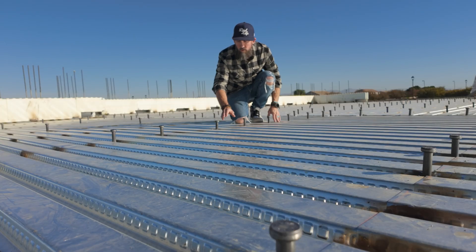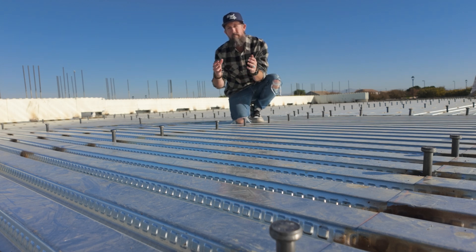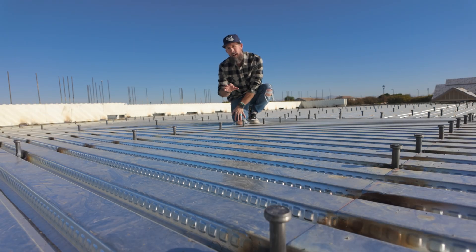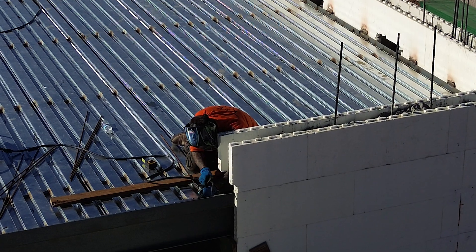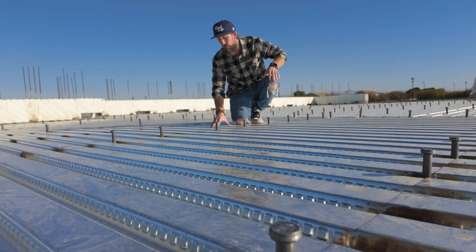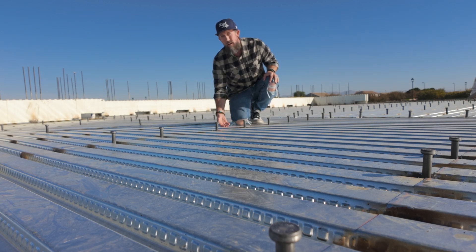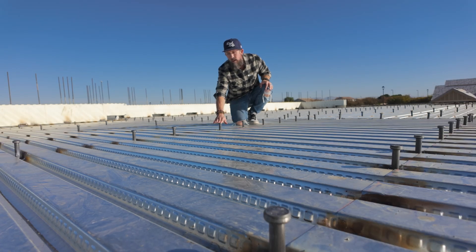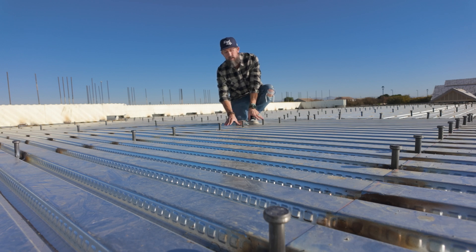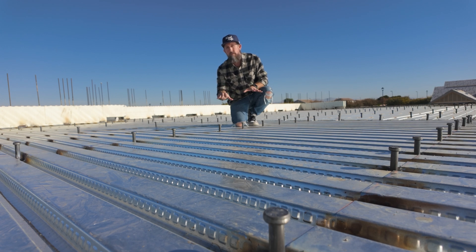These shear connectors or shear studs are extremely crucial in making the whole floor system more rigid and stronger for this upper deck. This is actually how they make skyscrapers — this makes everything work together. We're doing full concrete floors up here, about four inches of concrete. These studs are going to connect the steel beams below, the metal decking, and all of these together to make an extremely sturdy second floor.